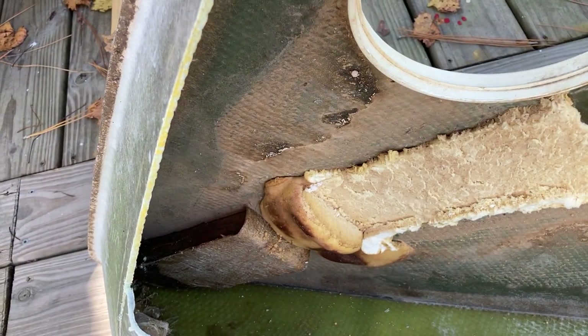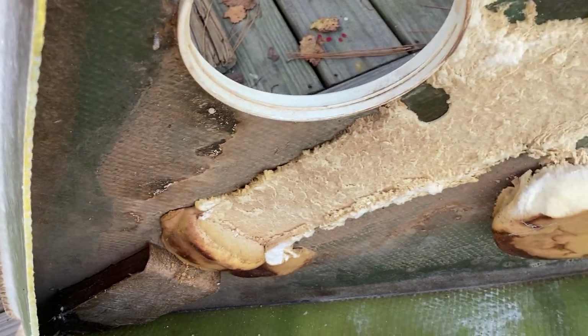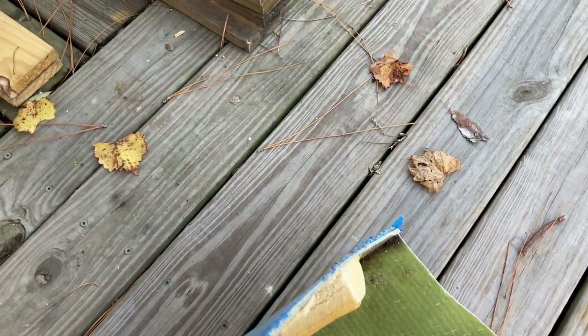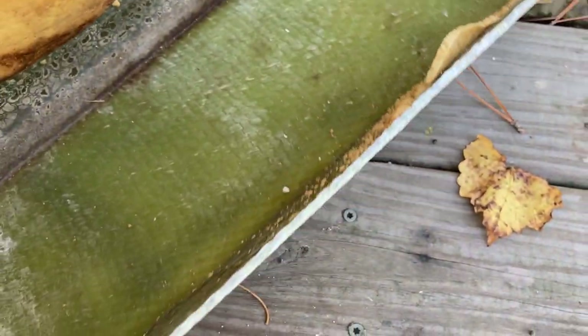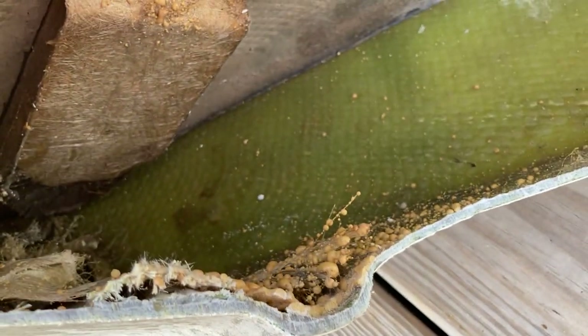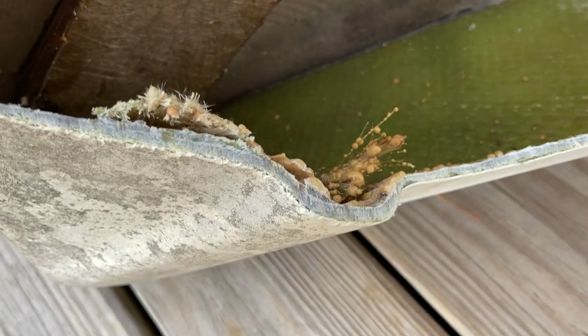Someone put an inspection port in here — not sure why, as that block looks to be in pretty good shape. Maybe that's why — maybe they slid a new block in there. But you can see that these older boats have nice thick fiberglass, especially when you start getting up around the keel.